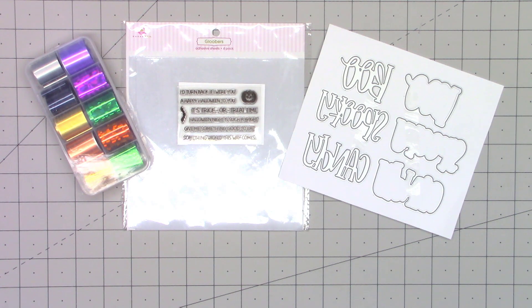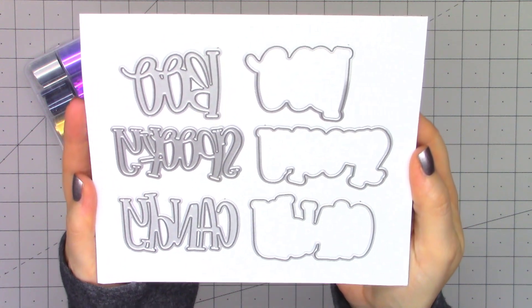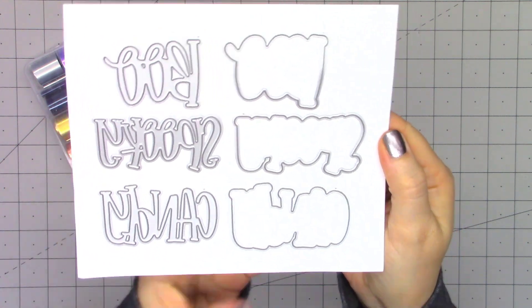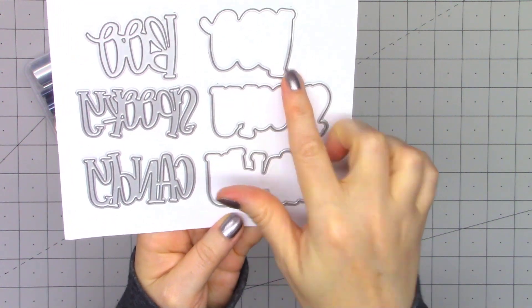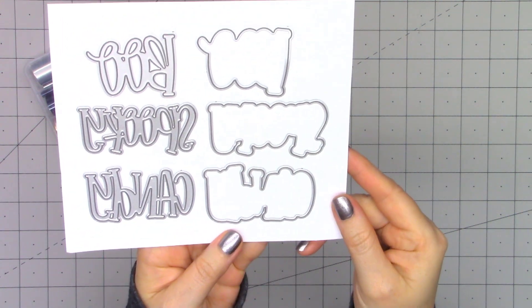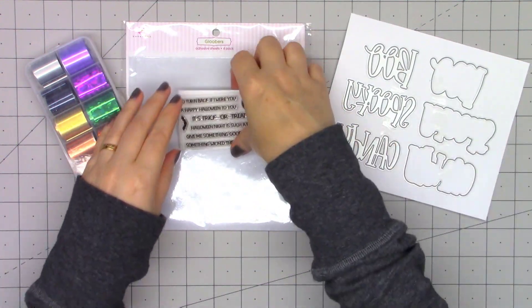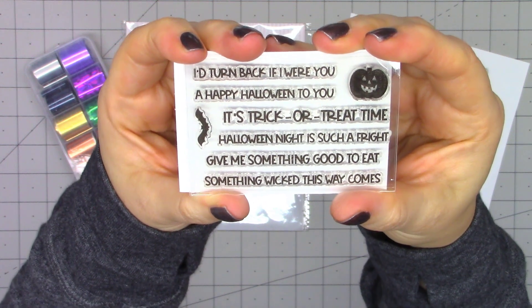Hello friends, it's Christy Marcotte. In addition to their new Hocus Pocus kit, Queen and Company also released their Halloween Sentiment Stackers. This is a small kit that includes three word dies with the matching outlines. It has the word Boo, Spooky, and Candy. These can be used on their own or you can add one of the sentiment stamps to coordinate with the dies.